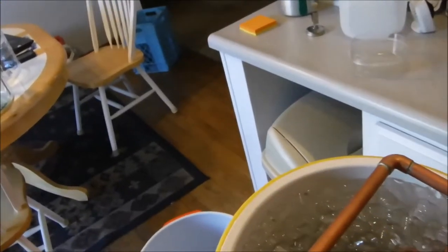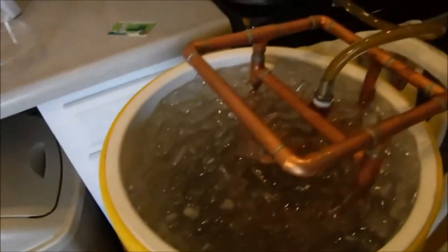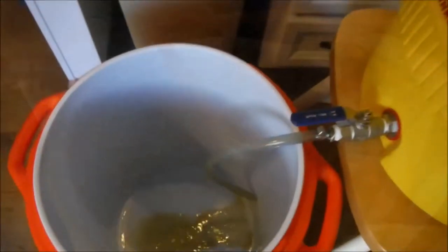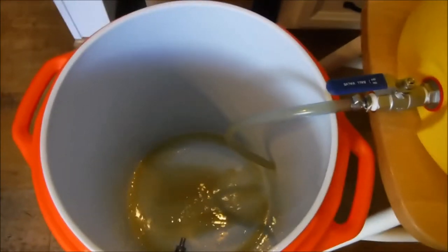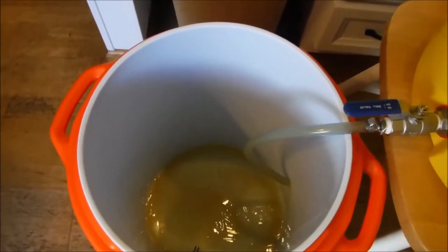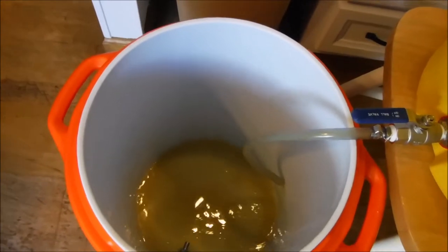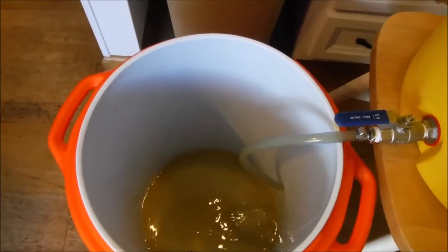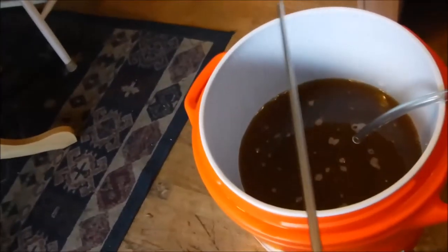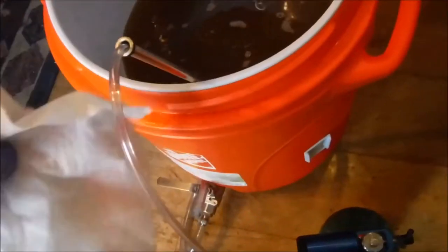The alarm just went off. I'll shut off the heat, open up the bottom valve and let this run through the chiller. Like I said, I'm going to run it through twice — it's going to be a little too warm for this yeast and I want to try to have the wort as close to fermentation temperature as possible. It came out right at six gallons.